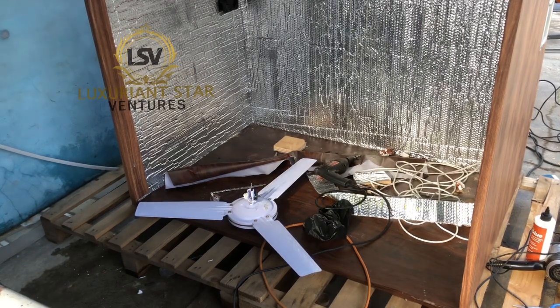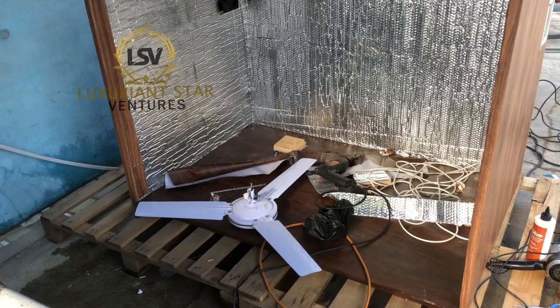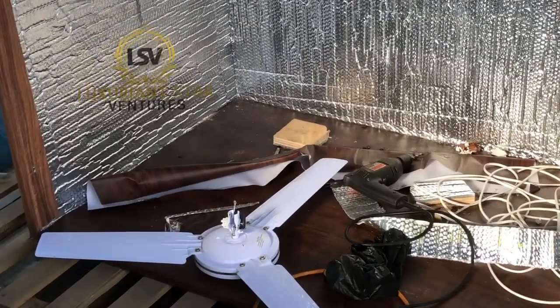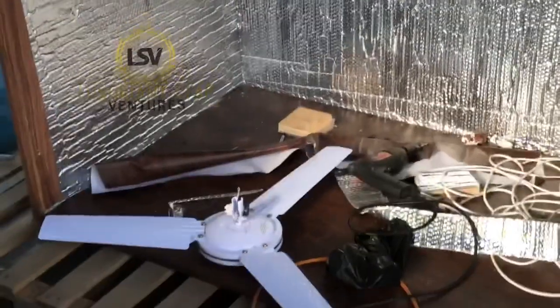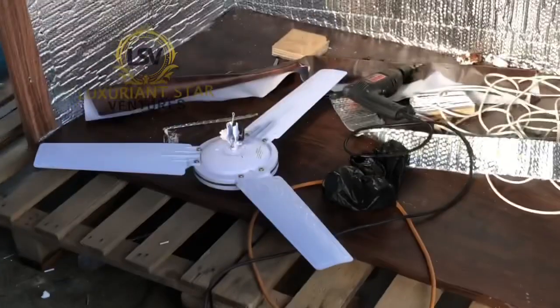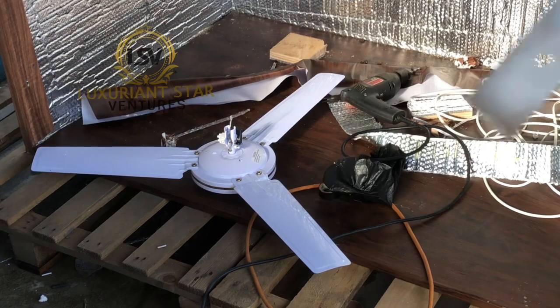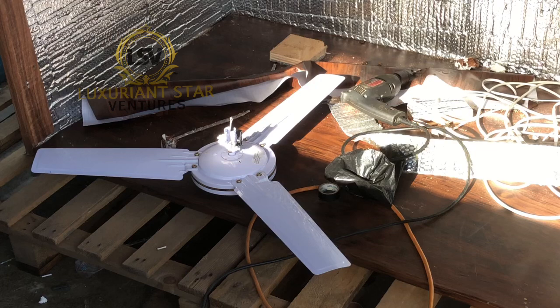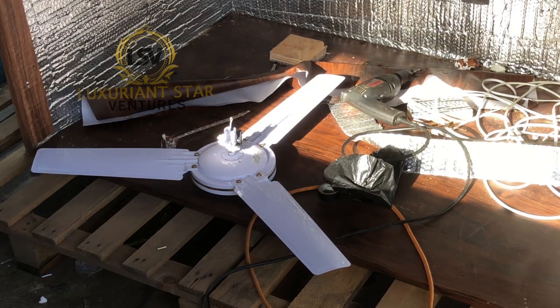This is the ceiling fan we have here. I'm going to show how we are going to fix this ceiling fan. That's the fan, and this is the hook we are going to use. We are going to fix this to the frame — the wall of the incubator — and then add this fan to it.